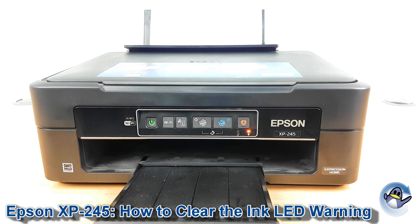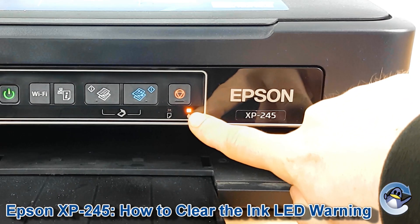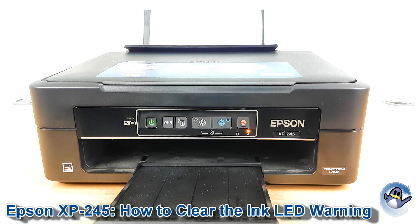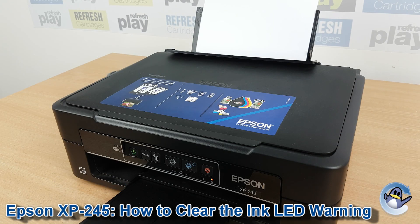If you've come to use your Epson XP245 and you can see the ink light is lit, I'm going to give you some advice to hopefully get you up and running. This light typically indicates there's an issue with one or more of the ink cartridges, so the first thing we need to do is work out which one that is.